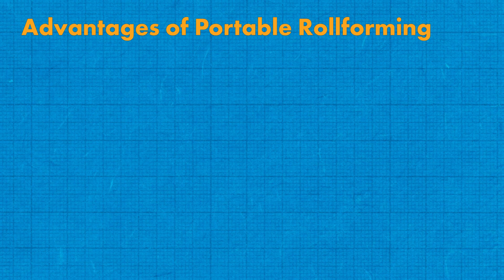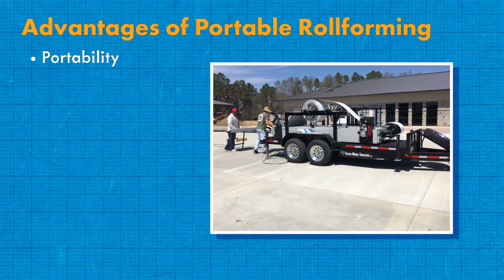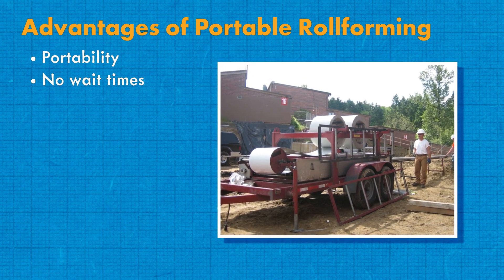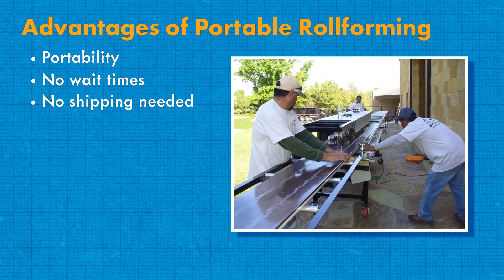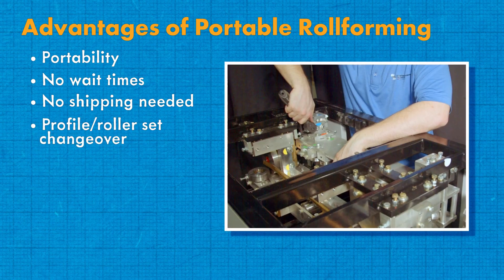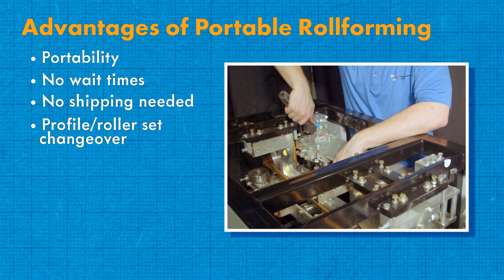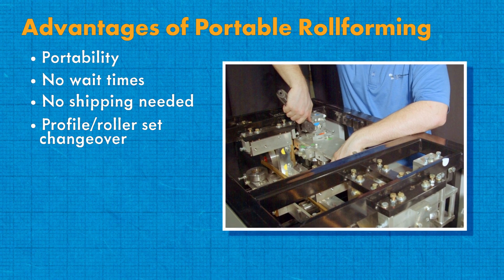Advantages of portable roll forming. Portability — one of the most significant benefits is that these machines can be taken to any job site with or without a trailer attachment. No wait times — owning or leasing a portable roll former cuts out the time spent waiting for panel deliveries, allowing you to work on your schedule. No shipping needed — having your own portable roll forming machine completely cuts out the cost of shipping. Profile or roller set changeovers — many portable roll formers offer the option to purchase more than one profile or roller set, allowing you to provide more versatility to your customers and bid a job knowing you can easily add profiles.